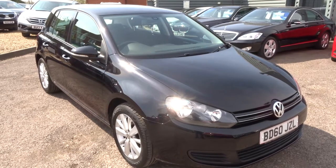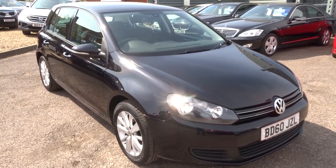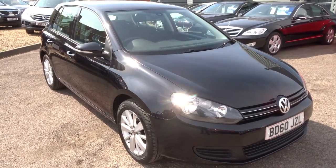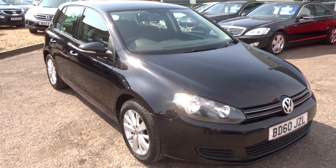The car requires an MOT — that's done independently. The car comes with three months parts and labour warranty, a thousand miles. If you wish to extend that, you can do up to four years — it's £300 or £500 a year depending on what level of cover you want.